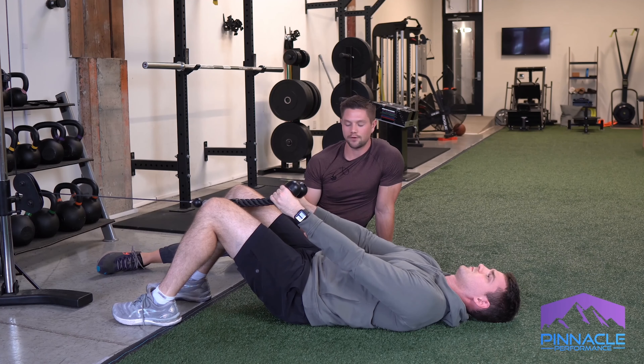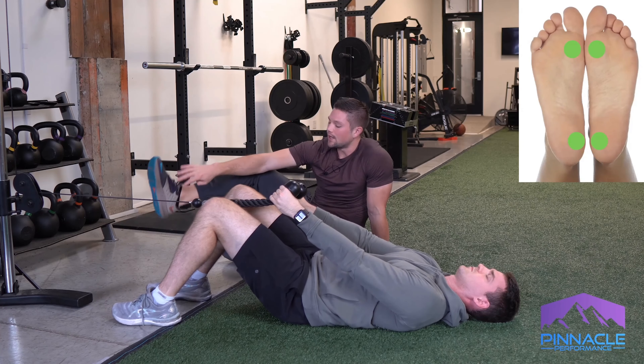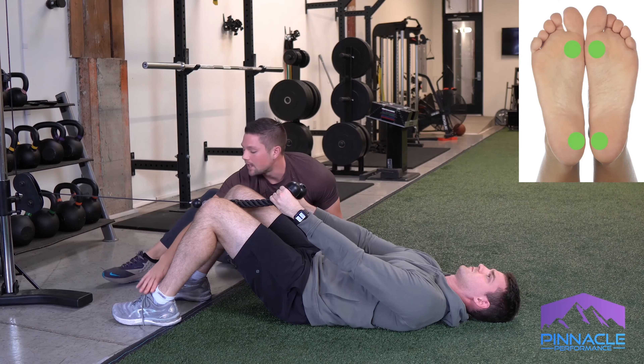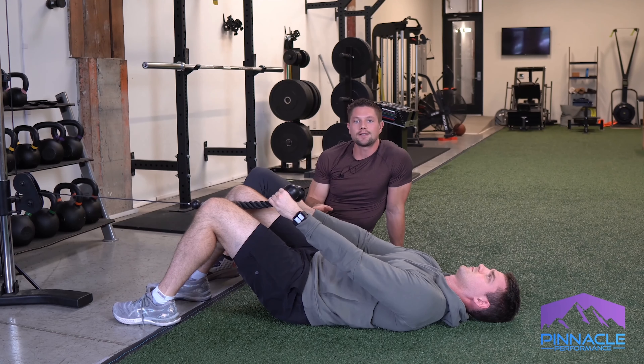We can make sure we're in the right position by feeling a couple of things within our body. The first is that we need to find our inner heel and our first metatarsal head evenly on both sides — that doesn't mean we lose the outside of our foot, that's just where the bias is within our feet. If you're feeling that firmly but gently on the floor on both sides, we're in a good position.